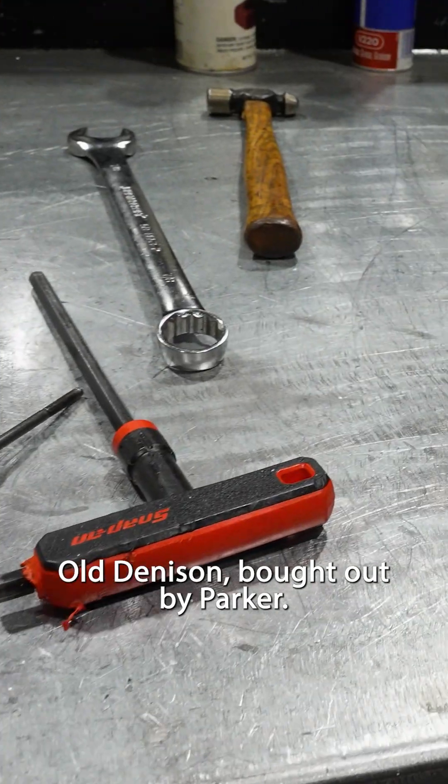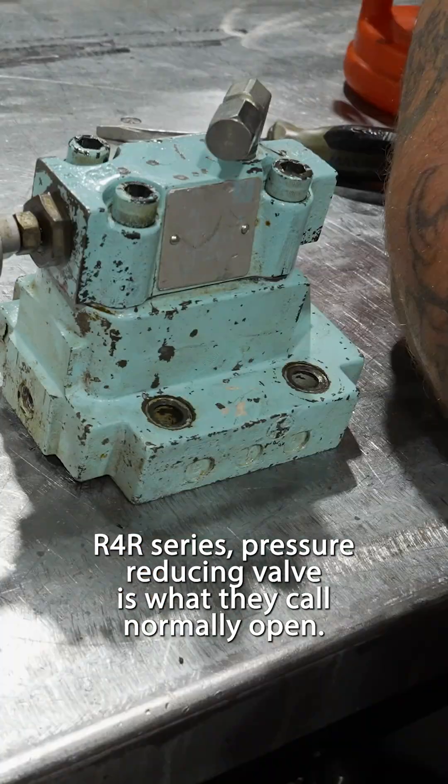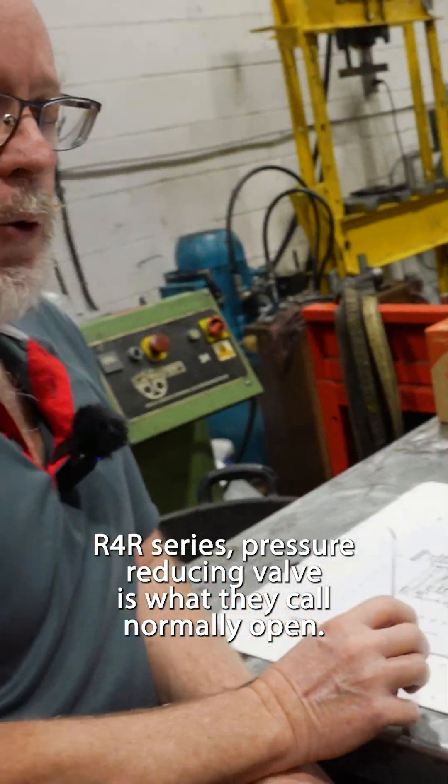This is the pressure reducing valve here — old Denison, bought out by Parker. R4R series. A pressure reducing valve is what they call normally open.